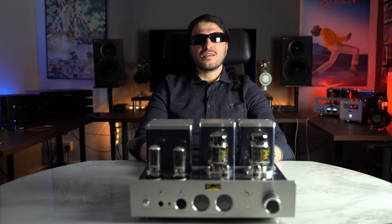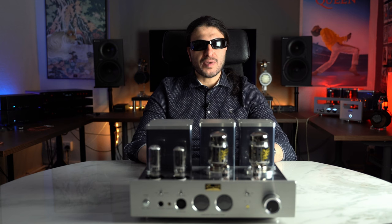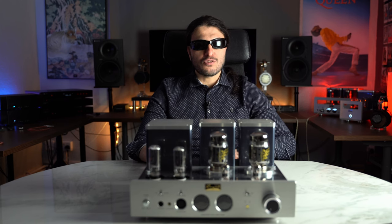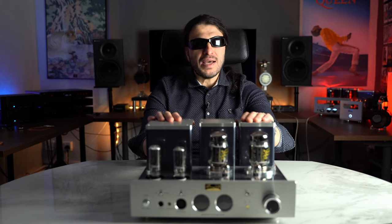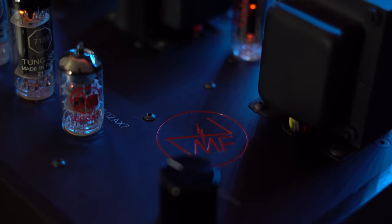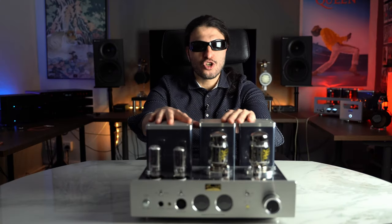This tube amplifier is classified at the upper end of the mid-fi category, approaching the flagship category — the flagship category being $4,500 tube amplifiers all the way up to $20,000–$30,000. This is definitely a step up from the pendant, but the pendant did have one thing I actually liked. But before all that, let's take a tour around this humongous transformer tube amplifier.